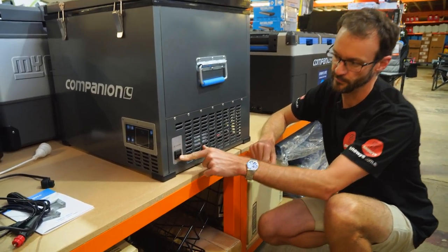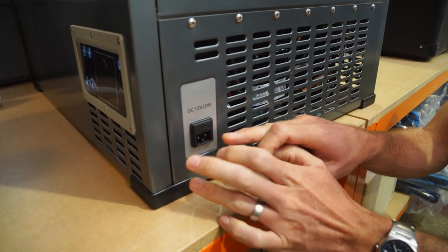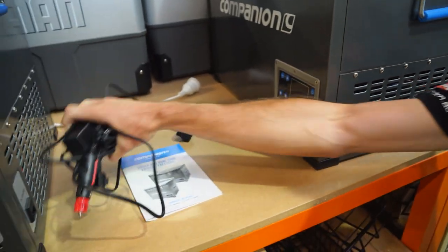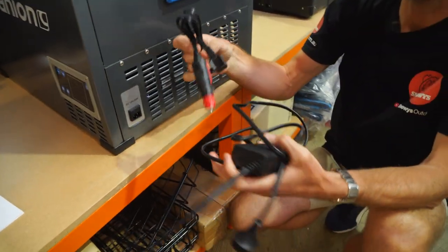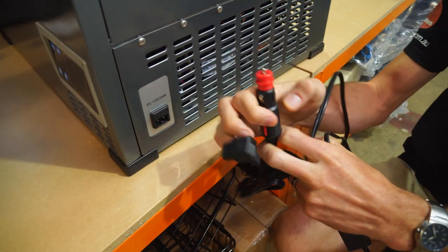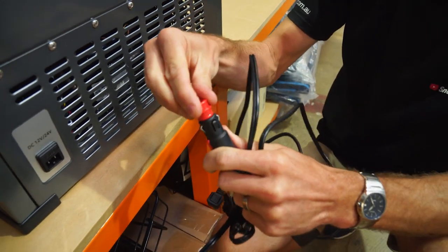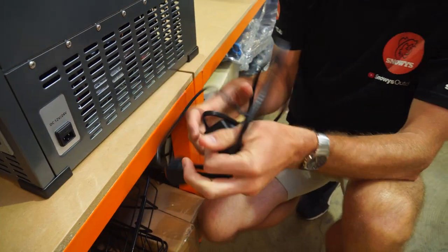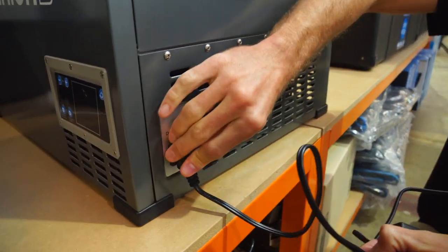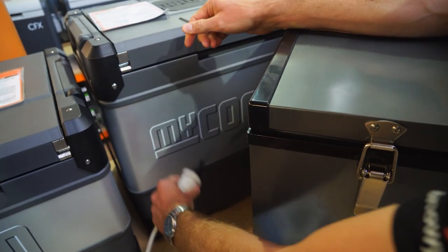To power it up, there is a 12 and 240-volt input. You can power it from 12 or 24-volt, or you can also power it from 240-volt. You get a 12-volt cable included, which plugs into the same port as the 240-volt. It has a little cap on the end that you can remove to turn it into either a Merit or cigarette plug. There's also a 240-volt adapter that plugs into the same port, which we'll connect now to a 240-volt power source so we can fire it up and I can show you the controls.